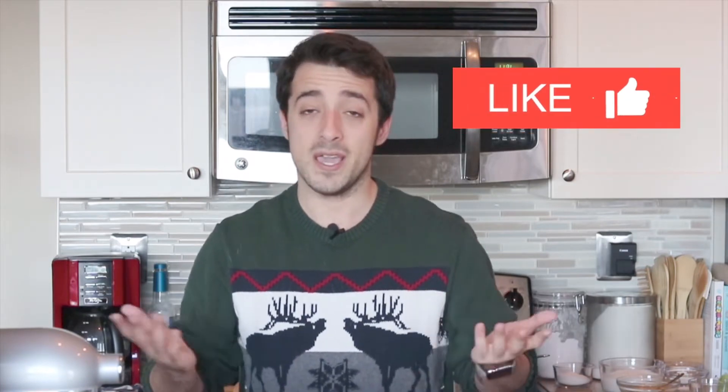Hi everybody, and welcome to another episode of Man Cake. My name is Dan, and today we're going to be making a classic banana cream pie. It's just going to be another pie on our Battle of the Pie series, where you vote for the best holiday pie, and I get it in the face at the end of November. It's a win-win for everybody, so be sure to give this video a thumbs up.